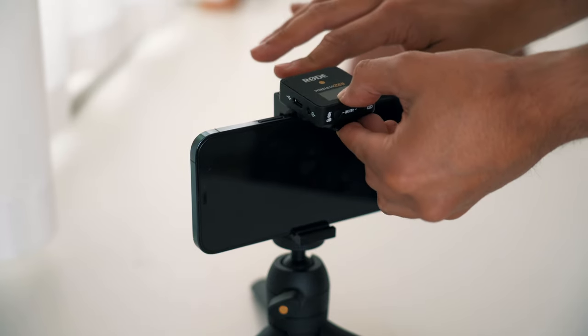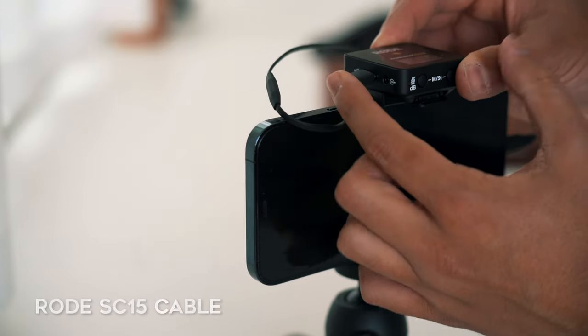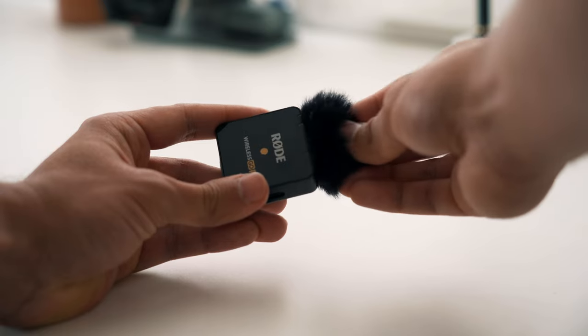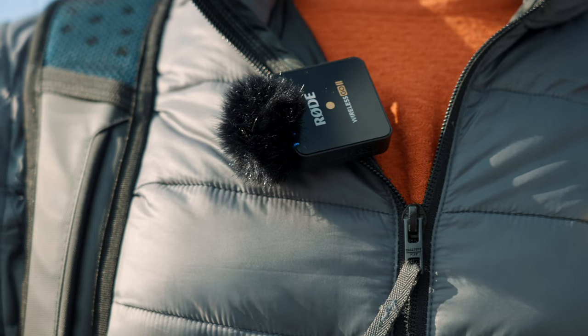For the hands-free setup, I've set up the Rode Wireless Go 2 on top of the cold shoe mount and connected it to my iPhone using the Rode SC15, which has to be purchased separately. I then add the furry windshield, clip the transmitter onto my shirt, turn on both devices, and I'm basically ready to shoot. A second transmitter is also included, which is perfect for recording two audio sources at the same time. If you're traveling with a companion, this could be quite useful for filming yourself and a second person from different distances while maintaining good audio quality.